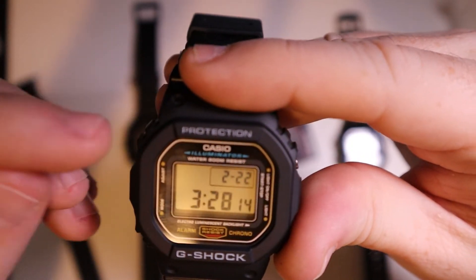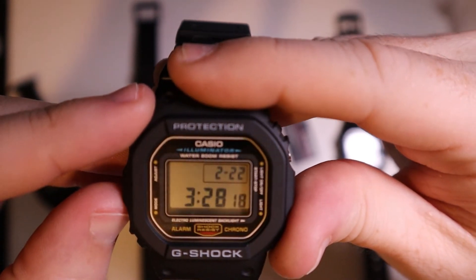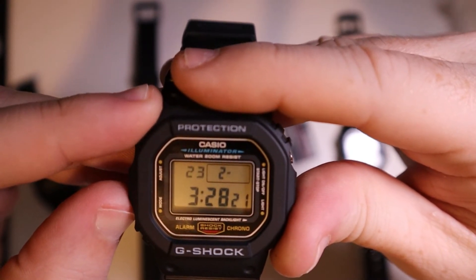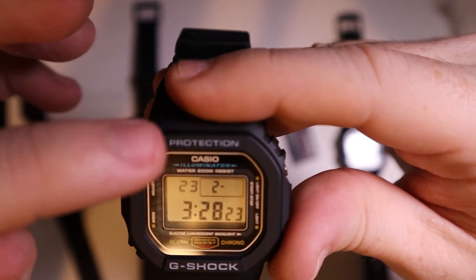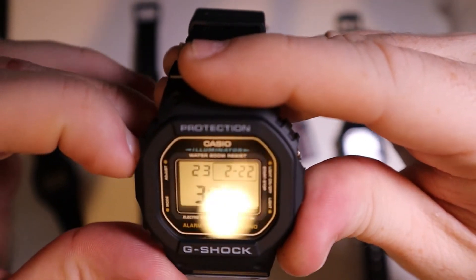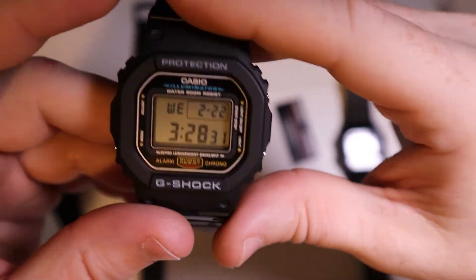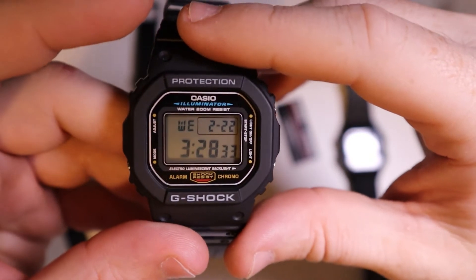You can also change the date — first the year, then the month, then the day — and it will automatically change the day of the week for you, which is really nice.